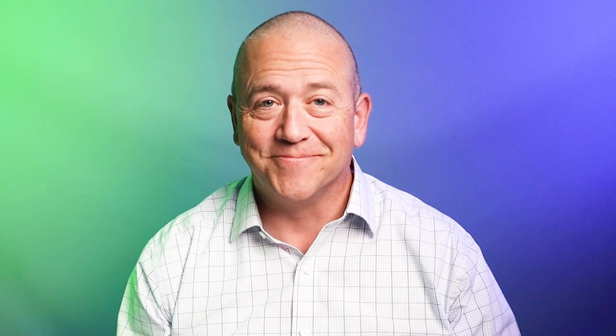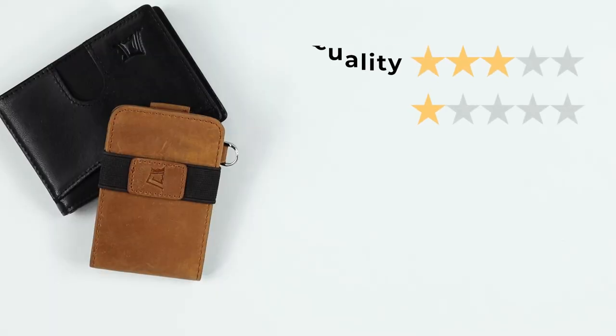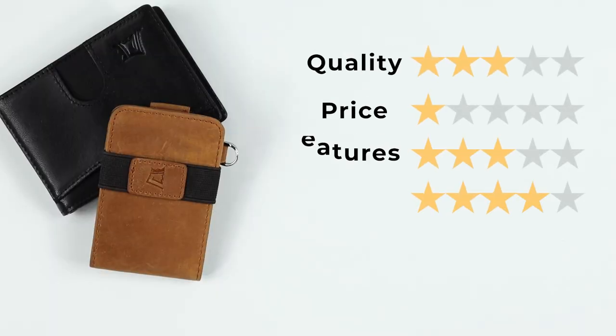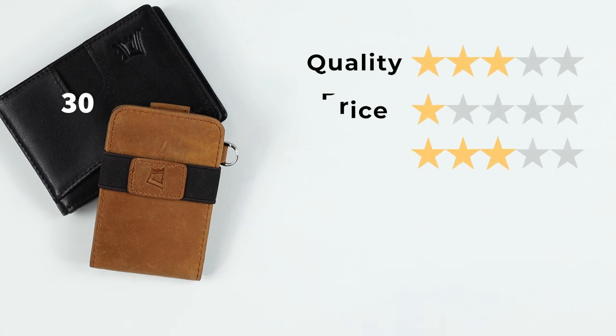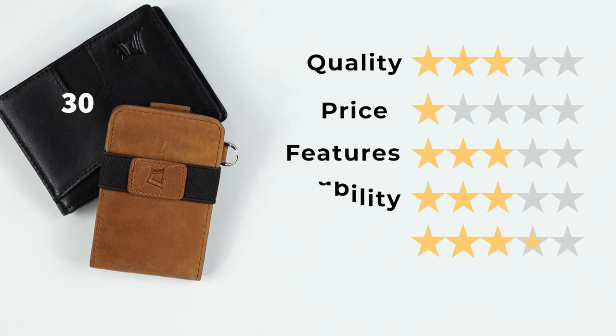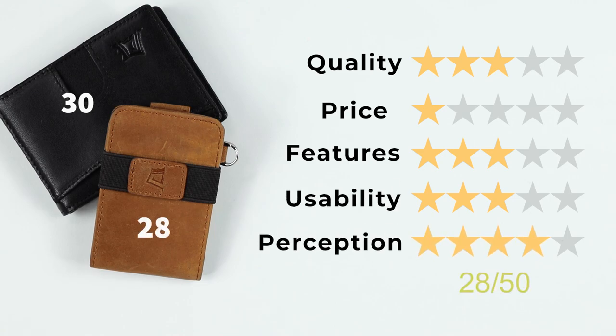On to the final score. For the Mini 3.0: quality of 3, price of 1 (very expensive), features of 3, usability of 4, and perception of 4 — that gives us a final score of 30 out of 50. For the Hybrid: quality of 3, price of 1 (still really expensive for what you get), features of 3, usability of 3, and perception of 4 — that gives us a final score of 28 out of 50.